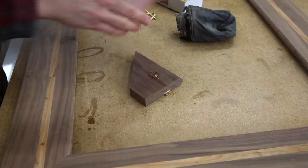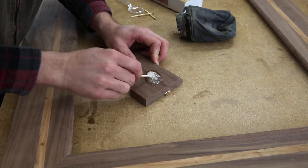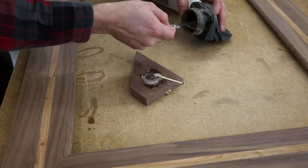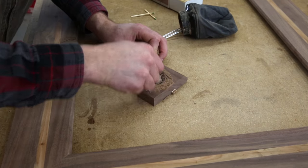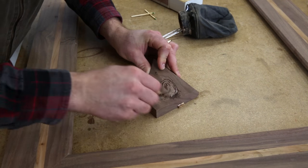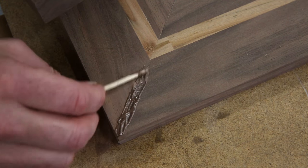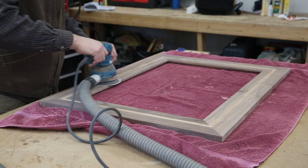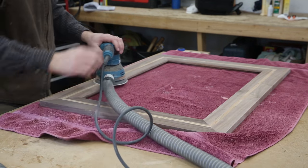Even going through all that work to try to make everything perfect, sometimes it doesn't always end up perfect. I'm mixing some two-part epoxy together with some fine black walnut sawdust to make a paste to fill in a little crack I had in one of the four corners. You just smear it on the crack and it'll ooze down into it. Once the epoxy is fully hardened, I sand it back to flat while going through the finish sanding for the rest of the frame.